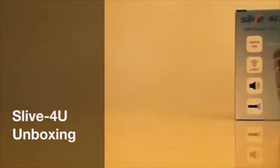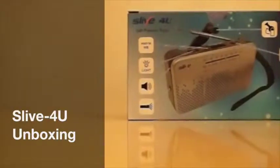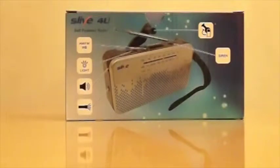Hi! Today we're giving you guys a brief introduction to our brand new product, Slide4U, a self-powered radio with very high build quality and a great set of features.